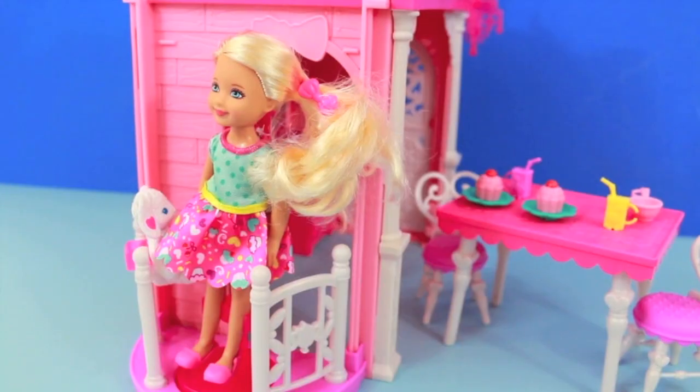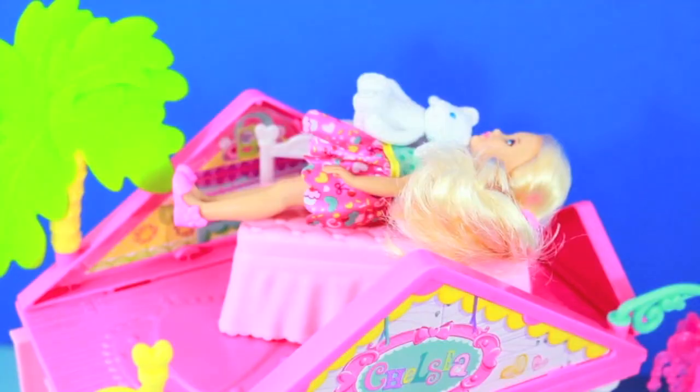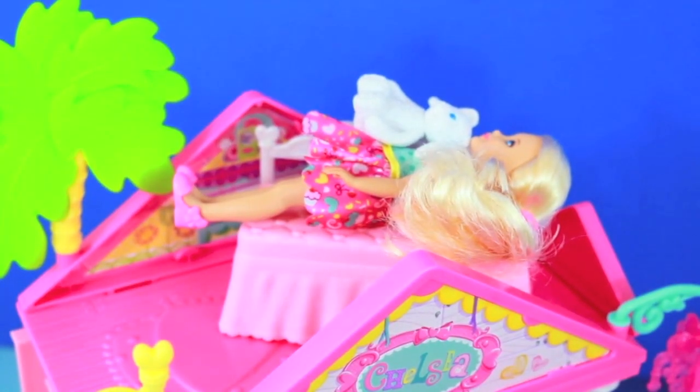Now let me show you the upstairs. Chelsea and her bunny will use this working elevator to go up to the top. On the second floor there's a cute little day bed.